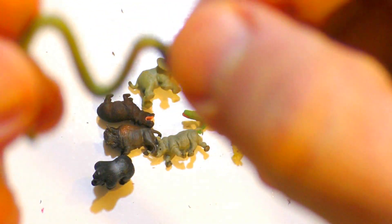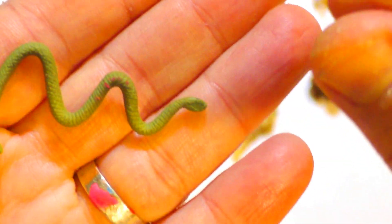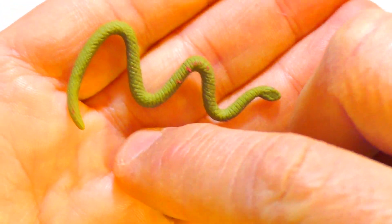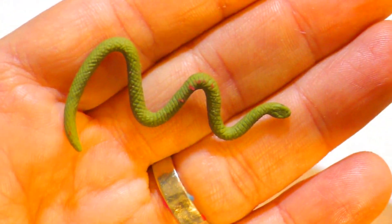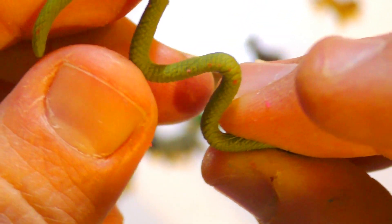And that's a snake. Look at my ring — now you can understand how small it is. That's a real miniature, that small. See the skin, beautiful.